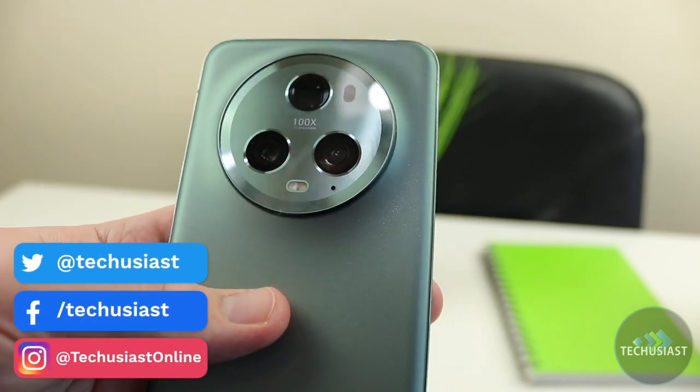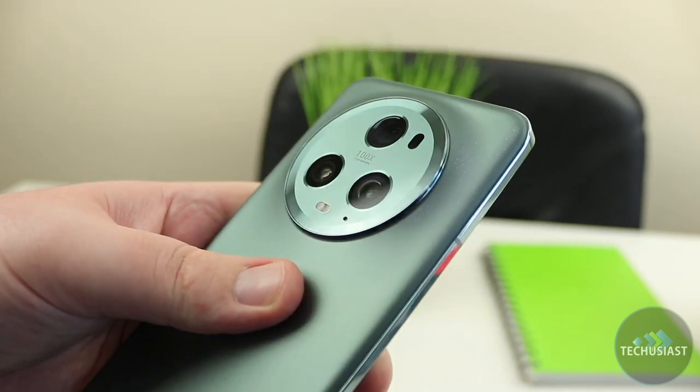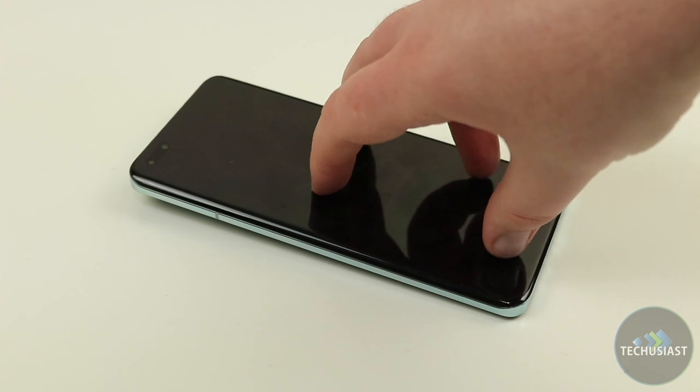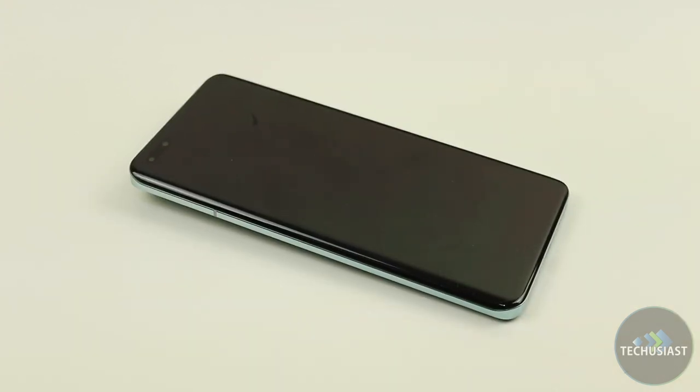The camera module on the back is absolutely gigantic. The circular camera island has a slight curvature that makes it transition seamlessly into the back panel, although it protrudes ever so slightly. That said, the phone sits flush on a flat surface and it won't wobble on a table, unlike many other phones.